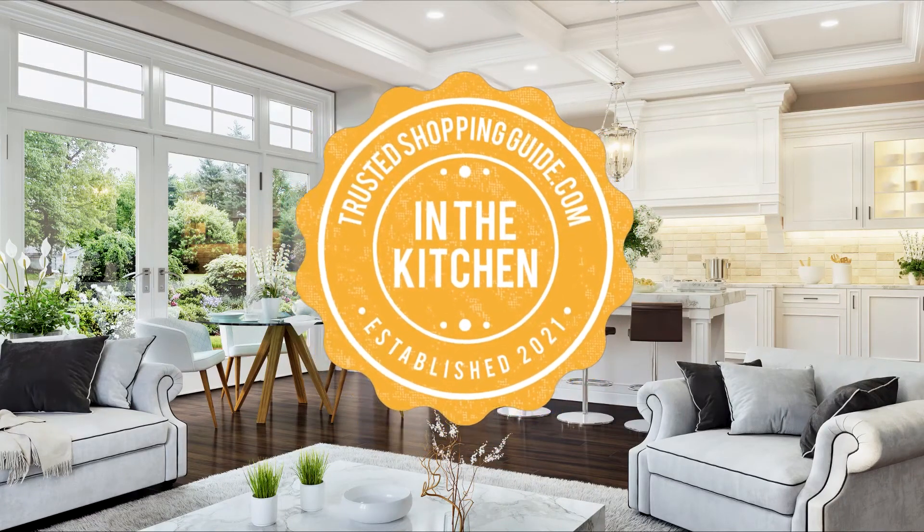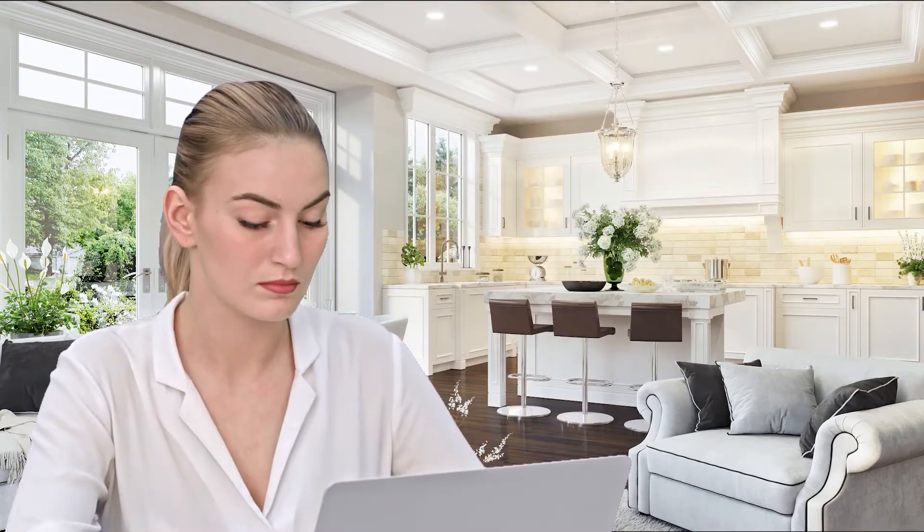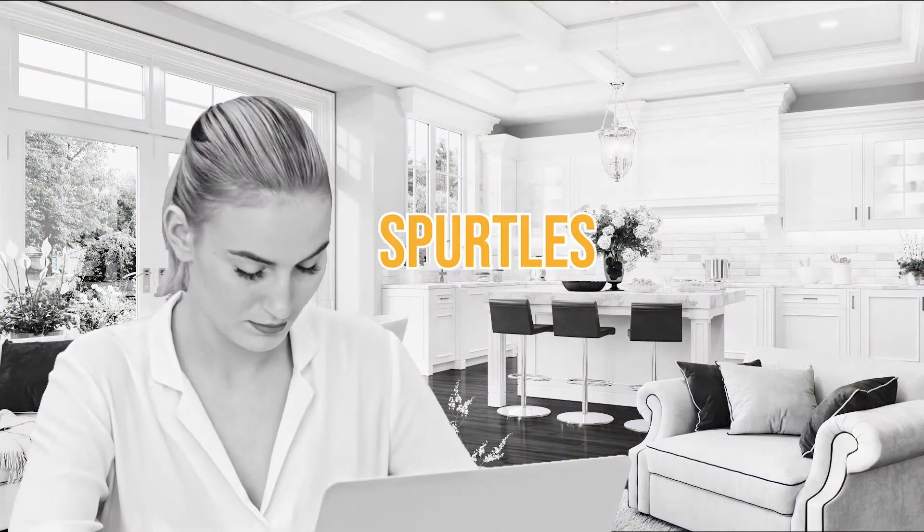Welcome back kitchen enthusiasts! We are at trustedshoppingguide.com and today we are in the kitchen. In this video, we will be sharing with you our 7 highest rated spurtles.